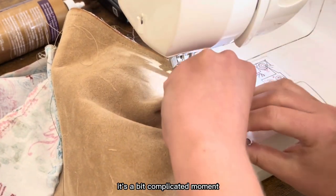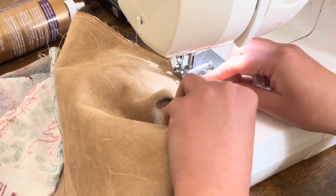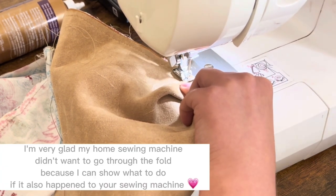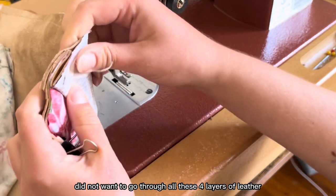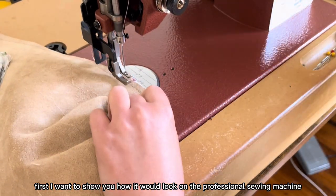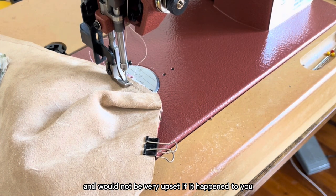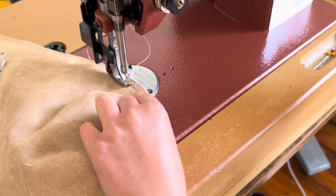This is a bit of a complicated moment because on the professional machine I'll just sew through, but on the home machine it can be a bit difficult. If your sewing machine — like mine — didn't want to go through all four layers of leather, I want to show you how it looks on the professional machine, so you know the difference and won't be upset if it happens to you.